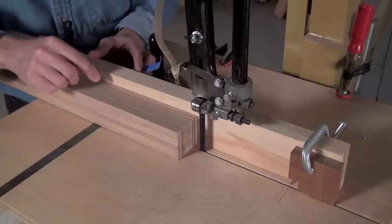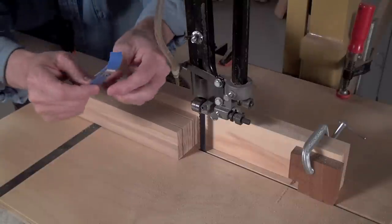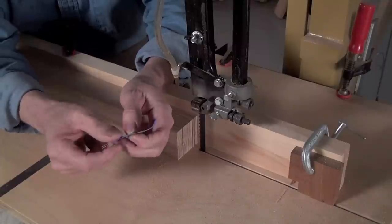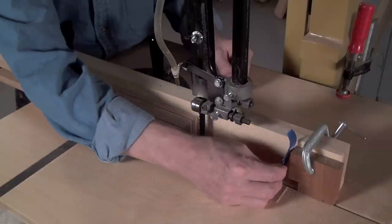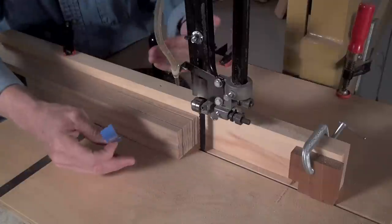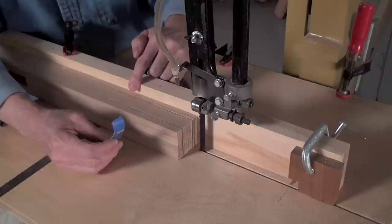In order to make these shorter cuts, all I'm going to do is add two playing cards — cut up and taped together — and stick those right on the end of this stop block. That will mean the next cuts will end up about a 32nd of an inch shorter than the outside cuts I've made already.